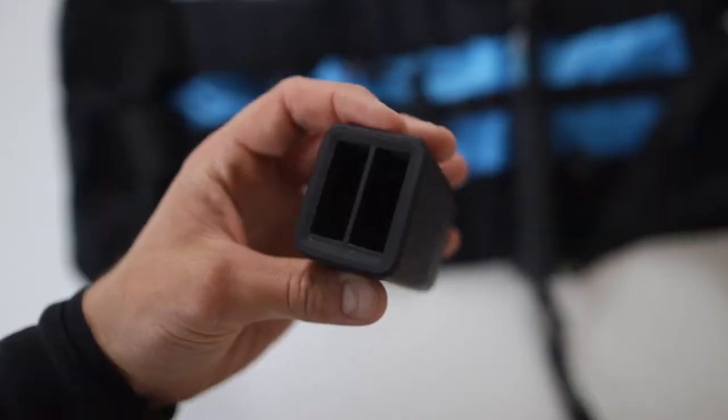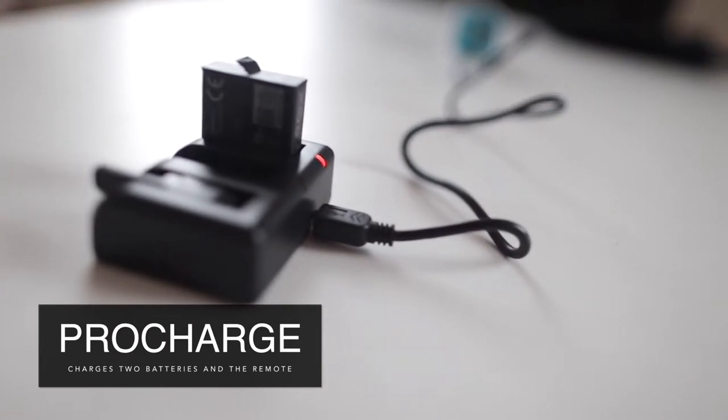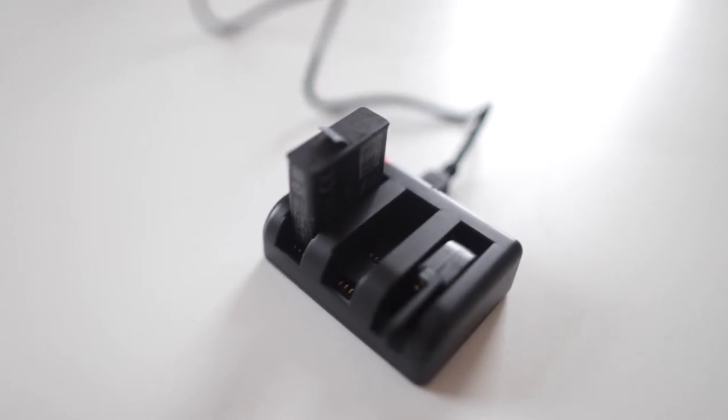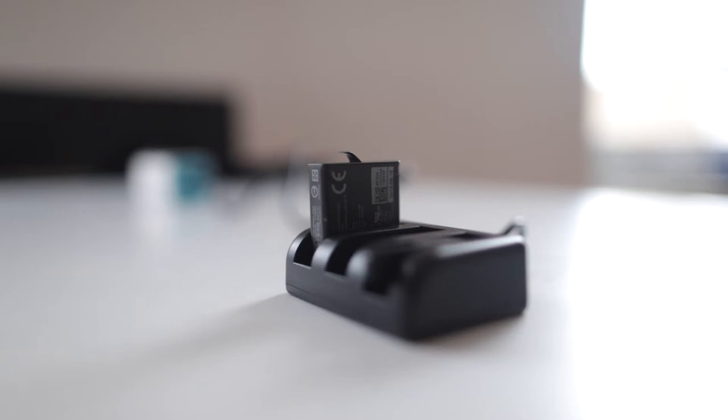Let's take a detailed look at the provided charger. If you travel a lot like I do, it's a great solution to have your batteries charged at all times. Just connect the charger with your laptop, a power bank, or your car charger.